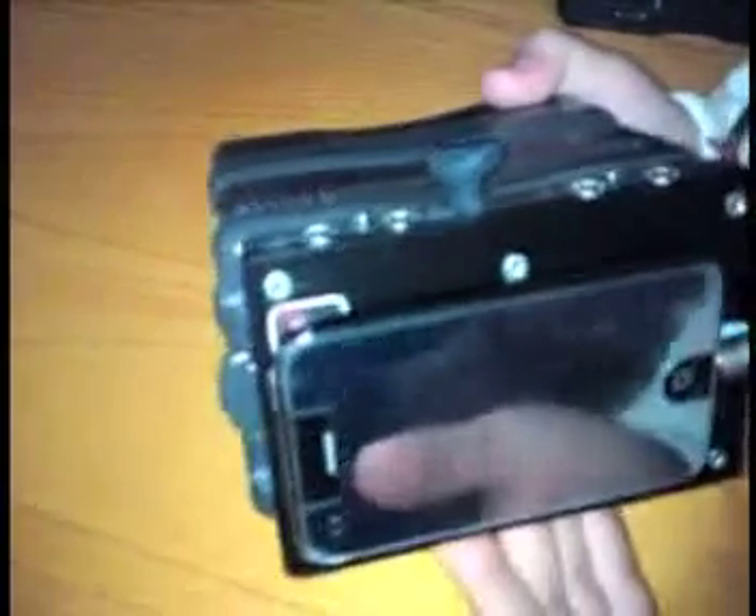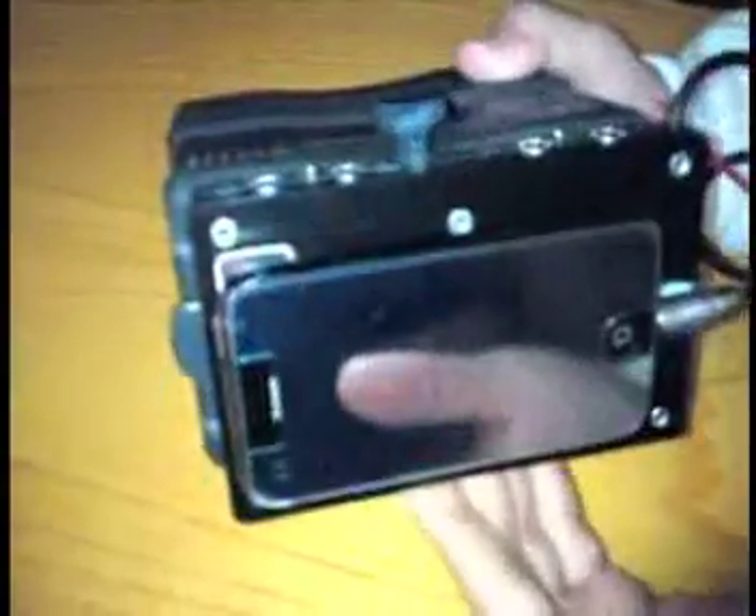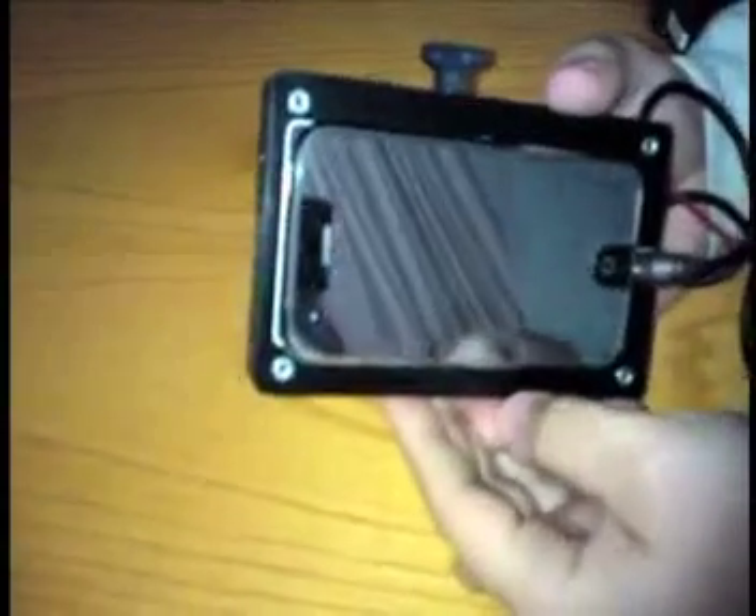Now, the only problem is with this adapter, you can't really put it in your pocket. But that said, these are iPhones, and you want everyone to see your iPhone anyway. So it's gonna be out, it's gonna be in your hands. You're set. So just to recap, you've got a Hawkwoods V-mount to iPhone adapter.